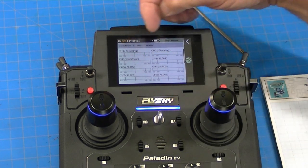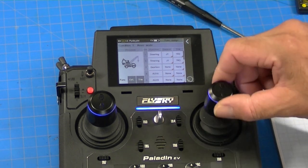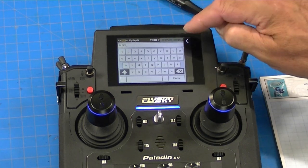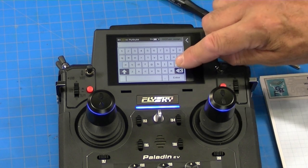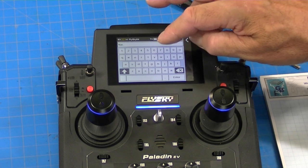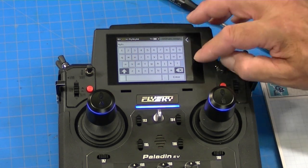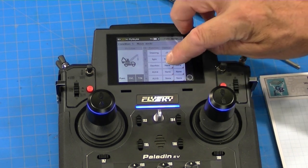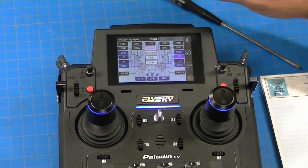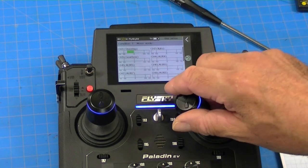Channel two is the up-and-down stick and it's going to be our lights and horn. I go to function assign, set it to custom, and name it Lights. Now I assign it to J2. Back to the display — lights are on that one, steering is on that one. That's confirmed.